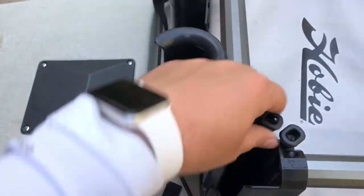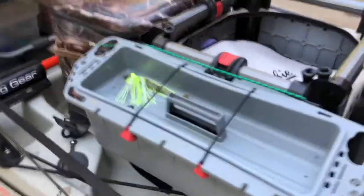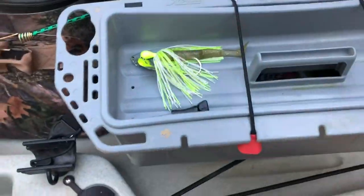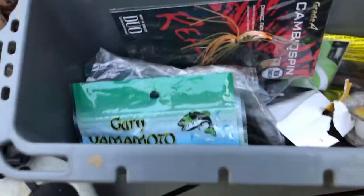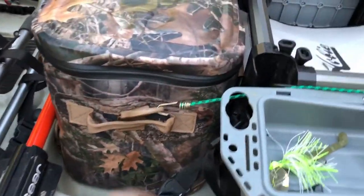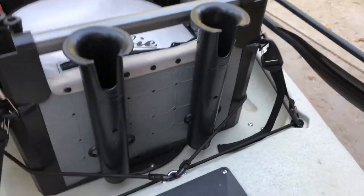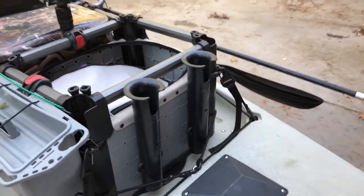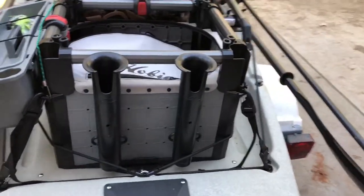I've got the four built-in rod holders with a bungee on them, and then the Hobie tackle bin that I kind of just throw random stuff in — baits that I've cut off today that I wasn't using and didn't feel like throwing back in the box. I also have the two Hobie rod holders that actually came with the Hobie Livewell XL. I didn't put them on the livewell — I just put them on my H-crate because I use my H-crate more.